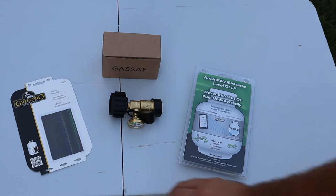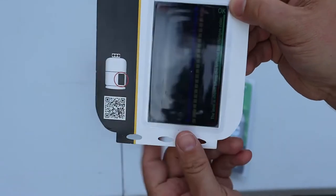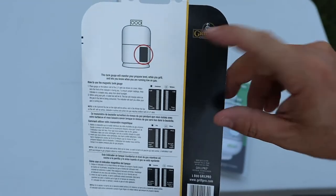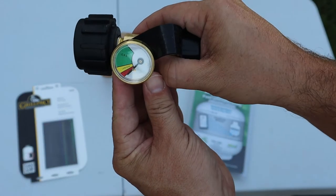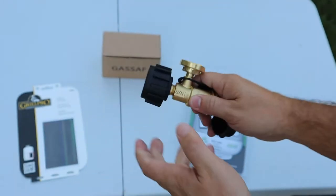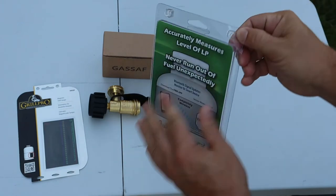Here are the products we'll be testing today. First is the Grill Pro magnetic tank gauge — it's a small gauge you position approximately where the level is in the tank, placed on the bottom. Next is the inline gauge with three levels: gas, low gas, and refill — it screws in right in line. And the third is the ultrasonic sensor.